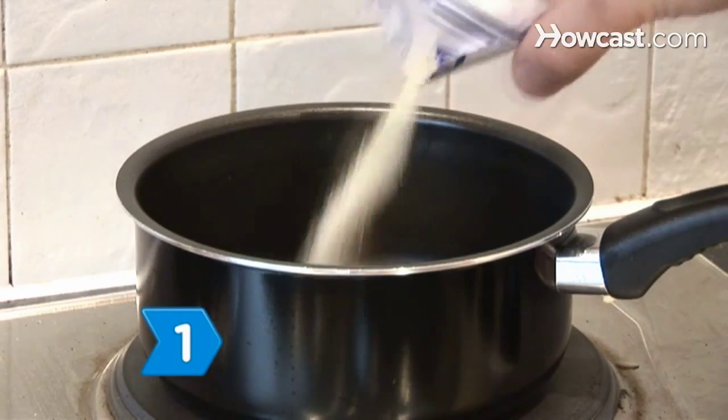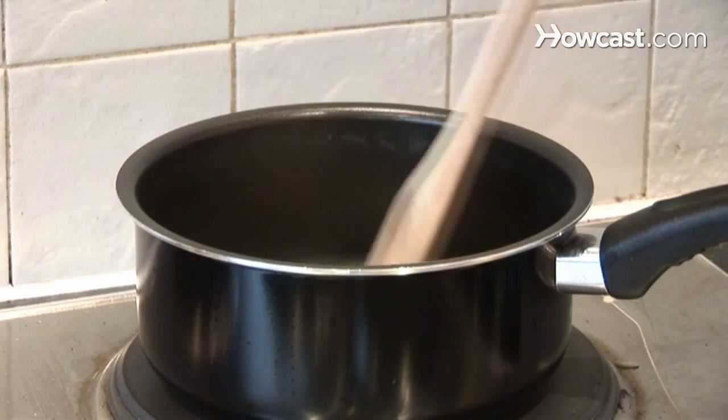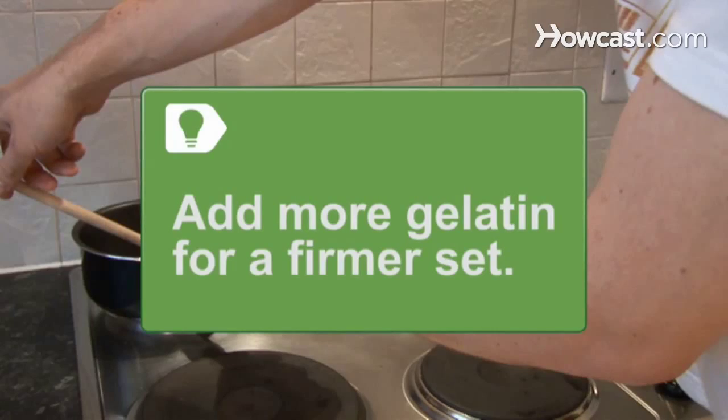Step 1. Add the gelatin to the water in a small saucepan. Heat gently and stir until the gelatin is completely dissolved, then remove from heat. Use more gelatin to get a firmer panna cotta.